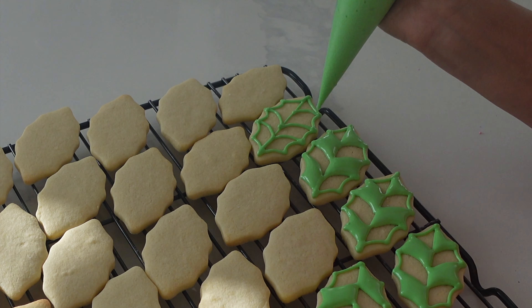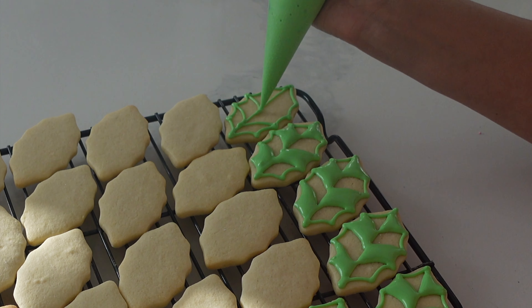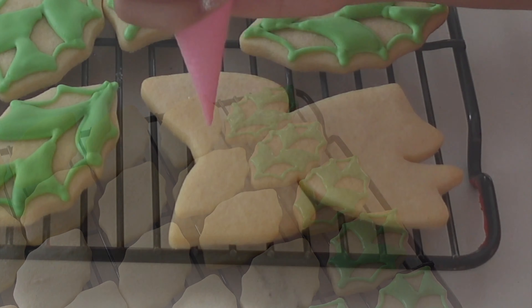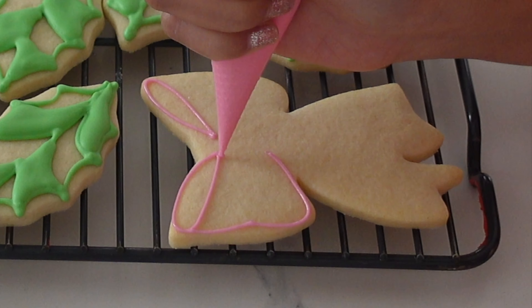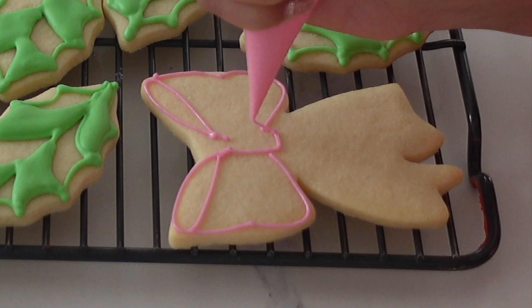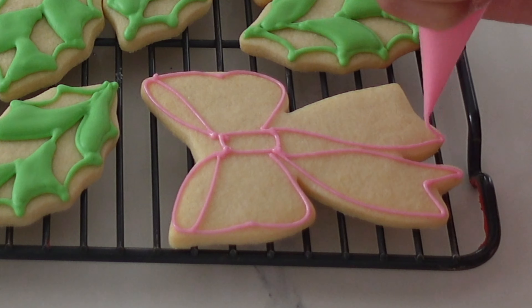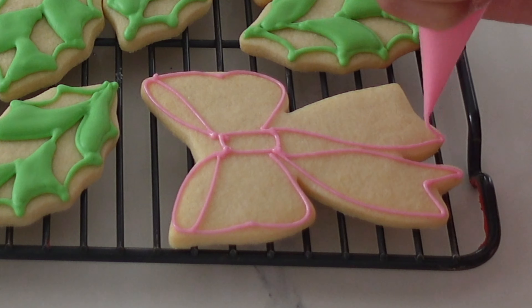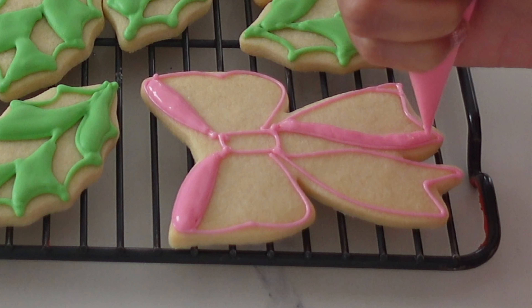So what I'm starting with today is pipe and flood consistency, which is basically the royal icing consistency where you can pipe details like an outline and then fill it in without it being chunky — it'll stay nice and smooth. This is not the type of icing consistency you would use if you want to do super fine details or pipe things like rosettes. I'm going to let those parts of the cookie dry before I move on because I want to make sure that I keep that definition.